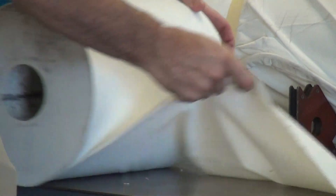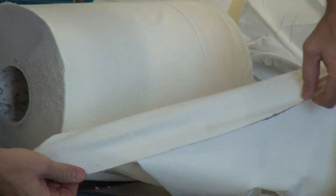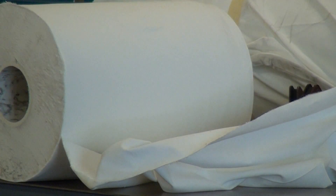So you can see what the cut edge looks like. That's quite good. That's what a bandsaw does.